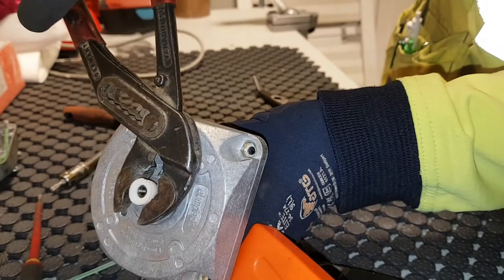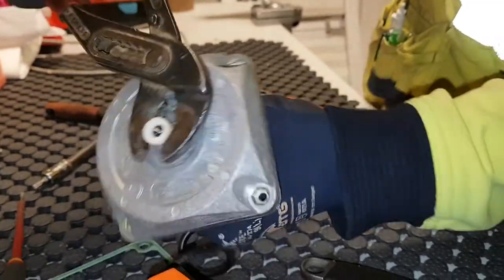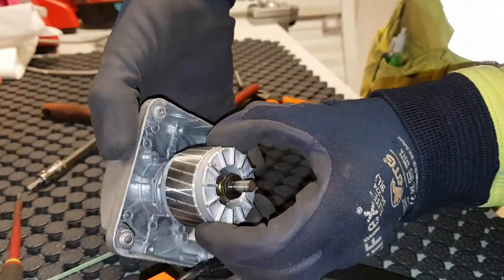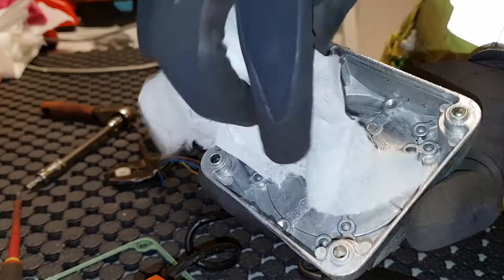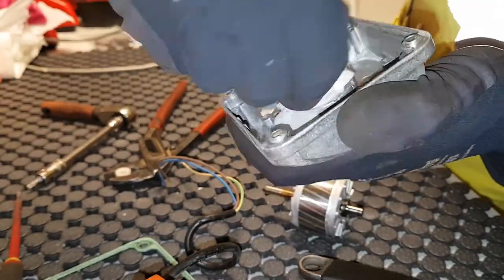I'm going to remove it here, trying by hand but no luck, so I'm using a plier to remove it — just drag it off. Now you can pull it apart and let's check it. Looks really dirty, going to clean it here just using a paper towel.